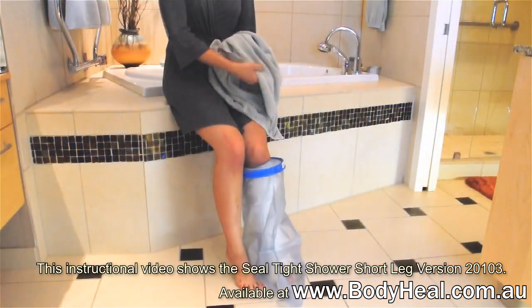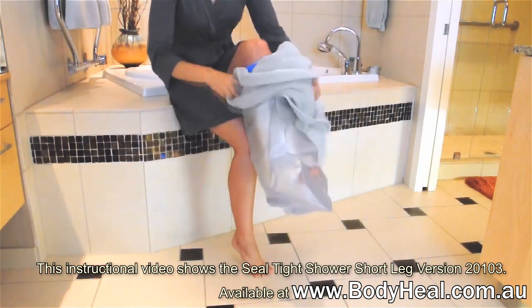Removal is easy. Just dry the protector thoroughly before stretching the seal over the cast.